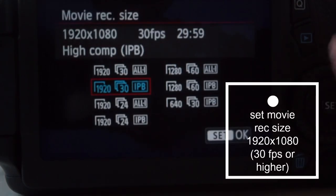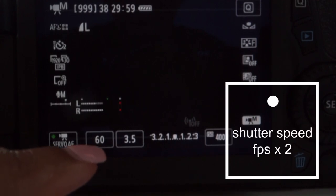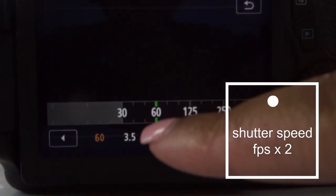Number four: movie record size. You want to record in HD, but there's more to it than just HD — you have to be aware of the frames per second you're filming in. My record size is 1920 by 1080, filming in HD at 30 frames per second. There's a box on the bottom left of your camera's main screen, and you want that number to be double your frames per second. So I'm filming at 30 fps, and I want that number to be 60. I'm not a pro — this is just what I learned through research — but that number has to be double your frames per second.